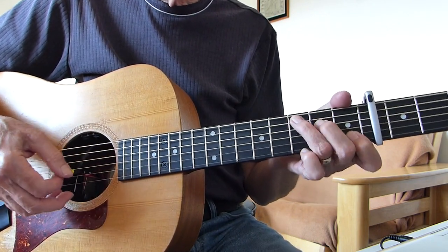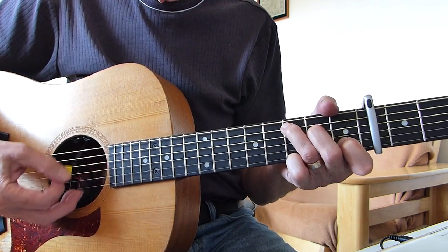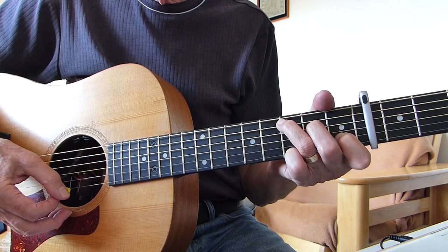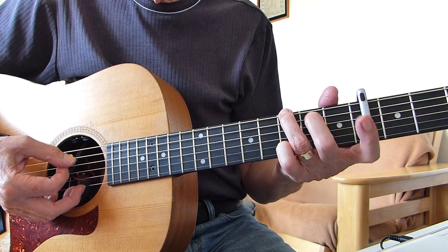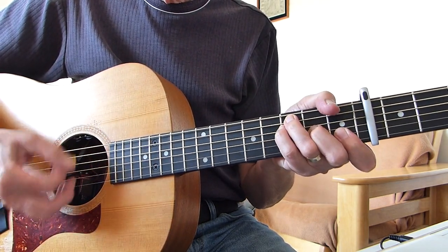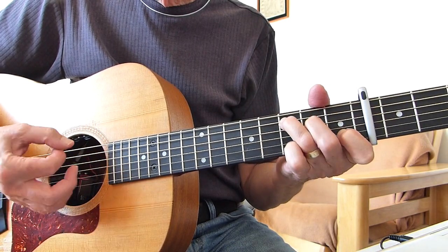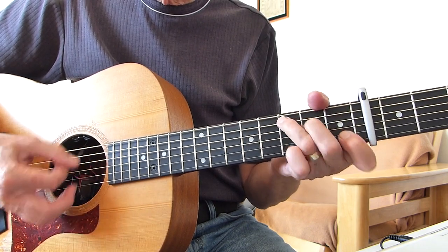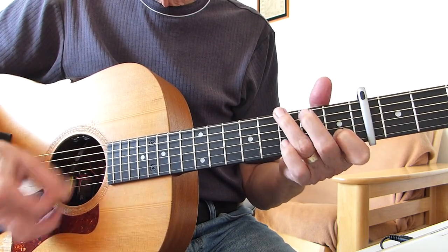The only thing that's slightly different on the actual instrumental bits — that's the intro and in between verses — when you go to the C, you can hammer that: take that second finger up and hammer it into the second fret on the fourth string. And the same with the G, on the open fifth string — open that A string and hammer it into the second fret of the fifth string. So if you get this A minor... it's A minor, F, C hammer, G hammer, A minor, F, C hammer, G hammer.